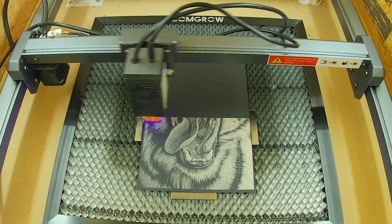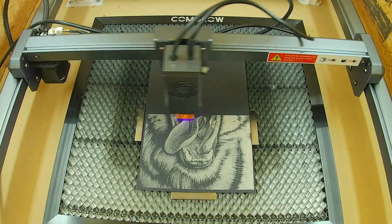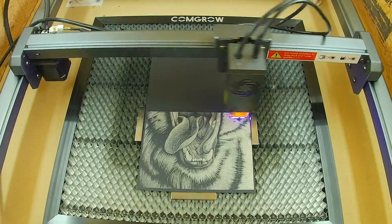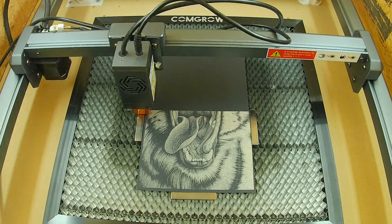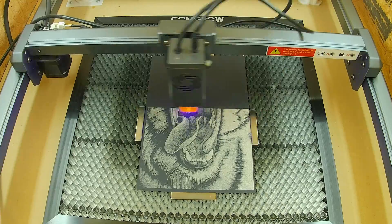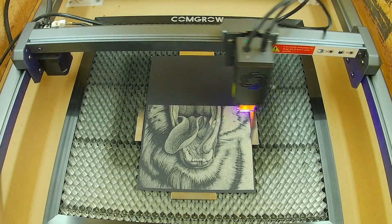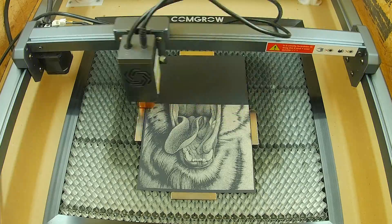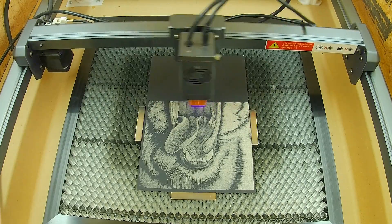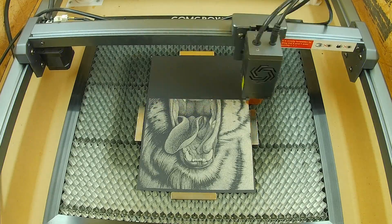Then everything worked for a day, then I started having problems with banding. Ortur support determined I needed a new motherboard and a new laser module. It took a couple of weeks to get them from China. Turned out it was just the motherboard, and the laser worked again for a couple more days — then the laser stopped firing. I swapped the modules and that fixed the problem for another couple of days, then again the laser stopped firing.